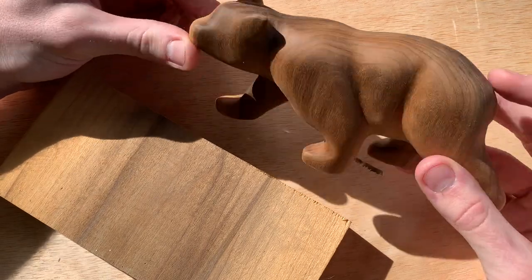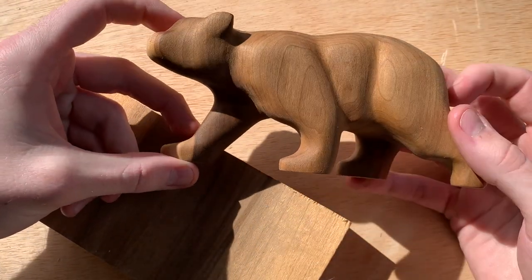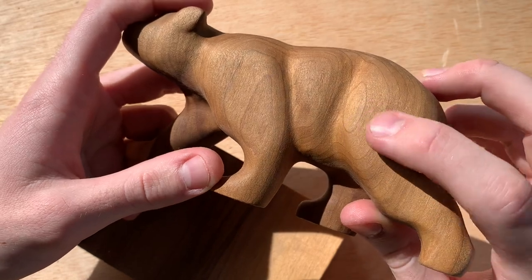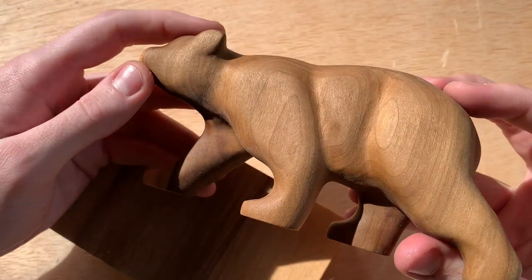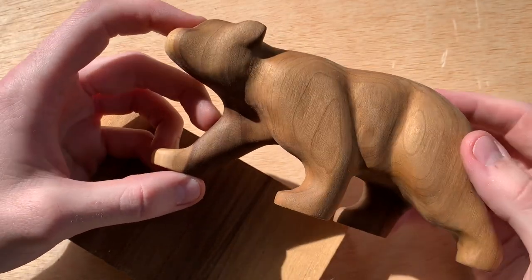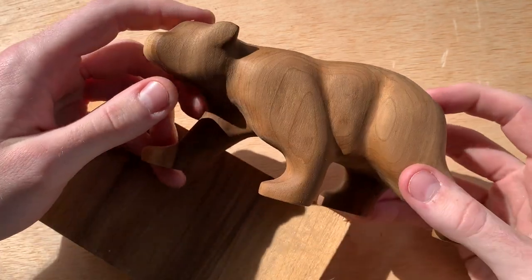This bear is made of poplar. Poplar is an interesting one because you can get these really nice colors, and it's super soft when you're carving, so it's really fast and easy. The issue is I just couldn't get a nice finish. It's pretty good visually, but if you feel it, it definitely feels like it could use more sanding, even though I just kept sanding and sanding — it wouldn't really get as smooth as I wanted. If you're looking to carve something quickly and easily, and especially if you're going to paint it, this is a great wood. It's inexpensive and it's everywhere, but for my purposes, I'm not a huge fan.